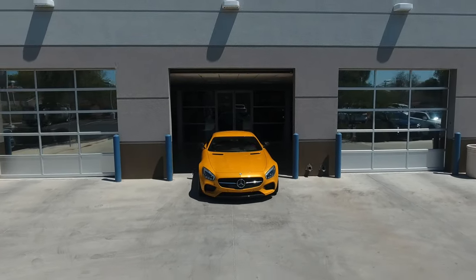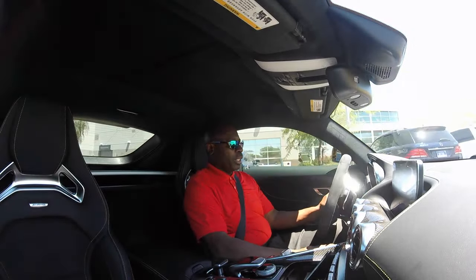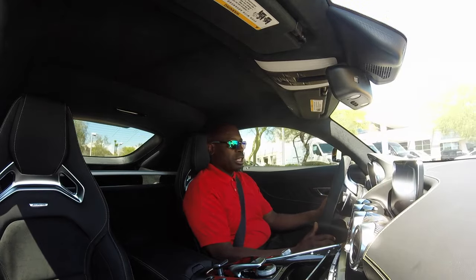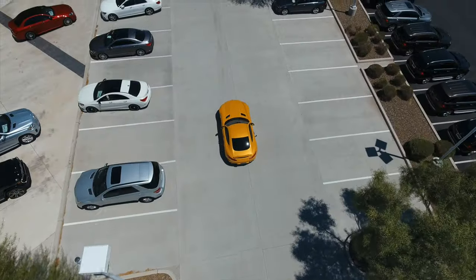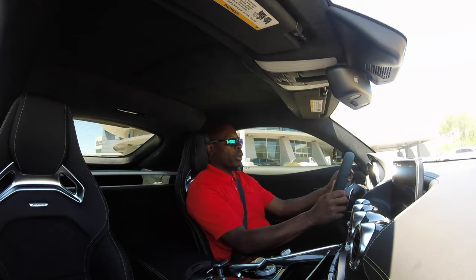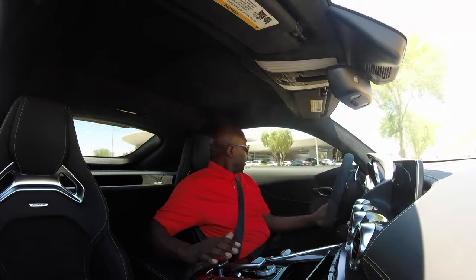Here we are inside the AMG GTS for a test drive. This is a nice, sporty car — Mercedes' answer to the Porsche 911, going head-to-head with that classic car. It's a wonderful daily driver. It's a Mercedes, which means it's comfortable, luxurious, and sporty, with 503 horsepower. I'm about 6'2" and have plenty of headroom. It's like the Starship Enterprise in here with all these buttons.